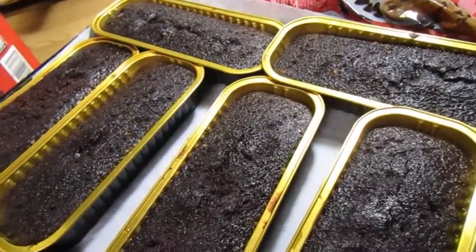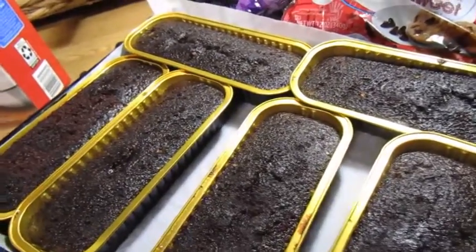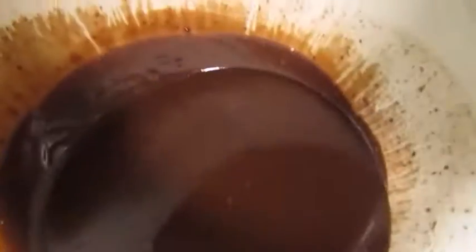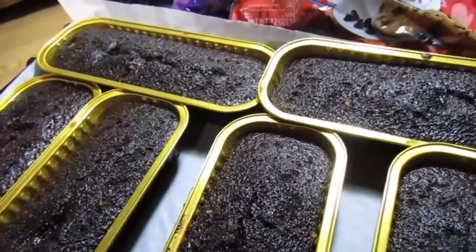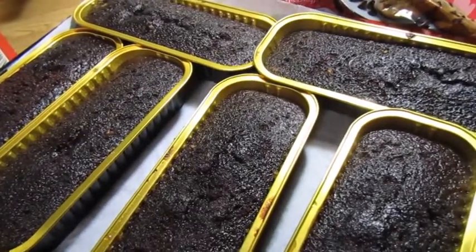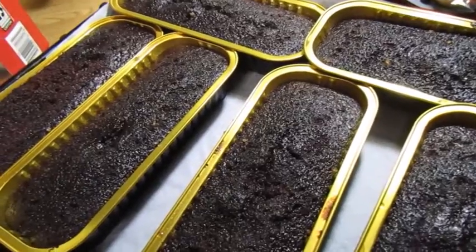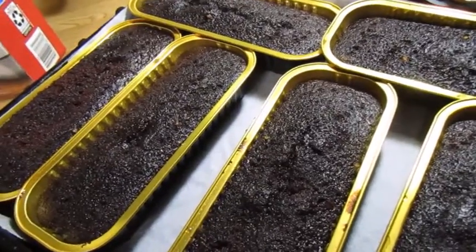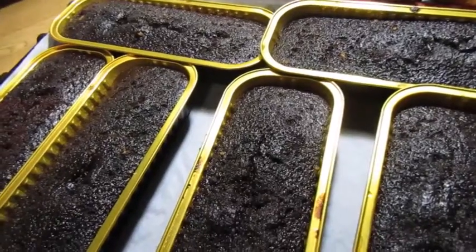Ganache frosting or icing — you can pipe it, you can also use it to drip when it's in the melted state. You can also add extra chocolate to it, put it in the freezer, and it'll firm up to the point where you can scoop it with a mini ice cream scooper and make truffles. Then you can roll them in chopped nuts, coconut, or put more melted chocolate over them to make a candy.